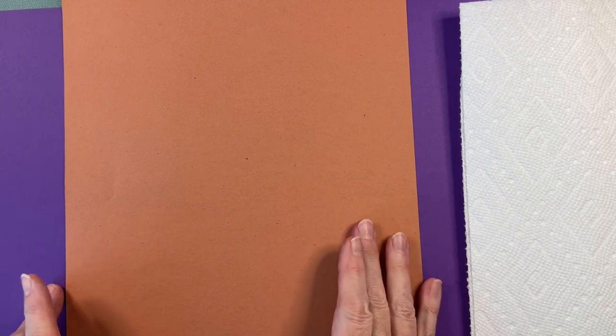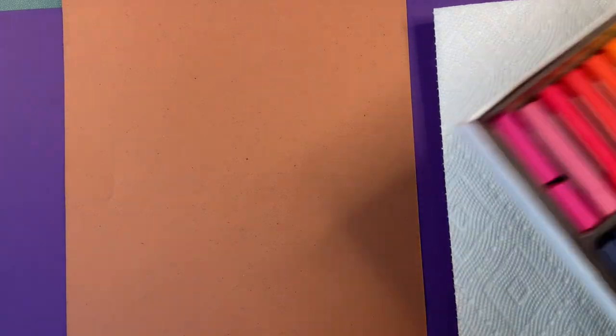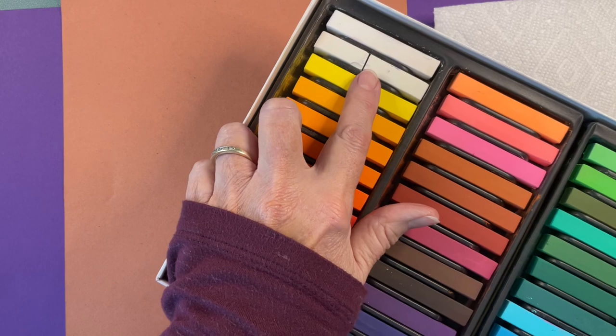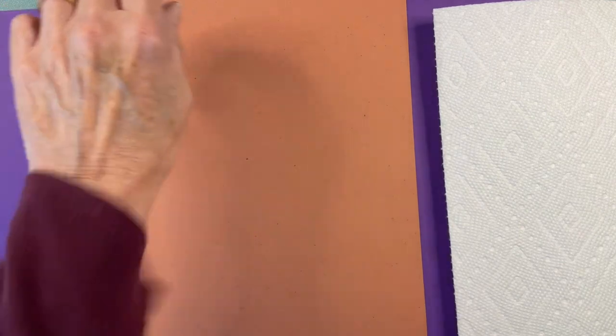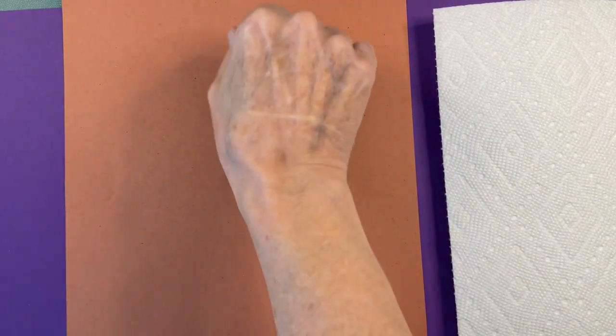I'm going to be using 9x12 brown construction paper. You'll also need right close to you a paper towel and of course your wipes so they're easy to get to. You're going to be using these a lot because using chalk pastels is messy. When you open your box it might look new, but sometimes they're broken and that's okay. It's time to roll up your sleeves because this project is messy. You might also want to wear a paint shirt to protect your clothes.